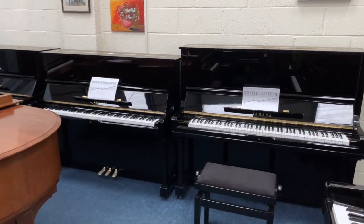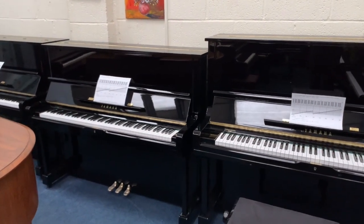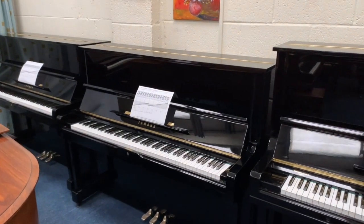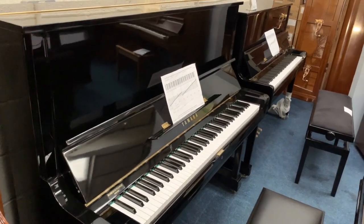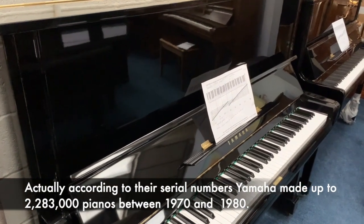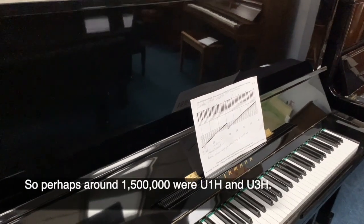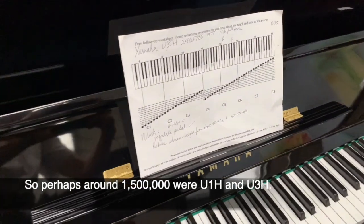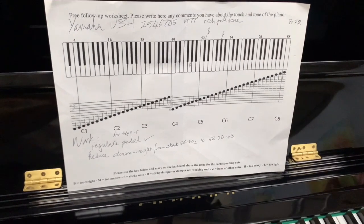Hello. We took delivery yesterday of two U1Hs and two U3Hs. I just want to examine them to see what sort of things we have to do to improve them. They are already reconditioned Yamahas. The H series is by far and away the biggest series of Yamahas, going from 1970 to 1980 roughly, with around about 2 million of them made — far in excess of any other ones they made. I'll start with this U3H, and I've done a worksheet for all of them just to see what sort of work needs to be done to improve them.